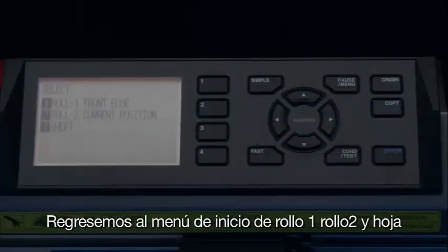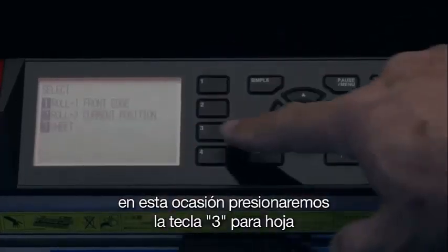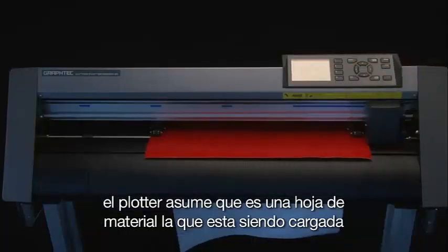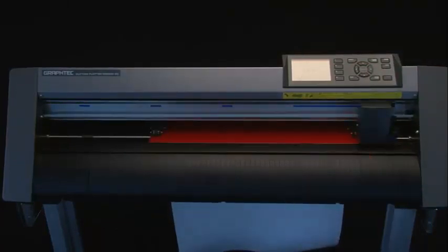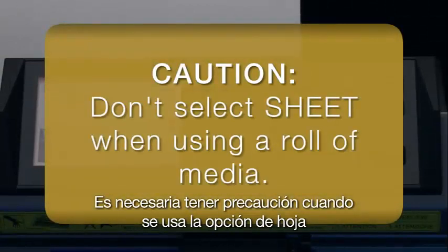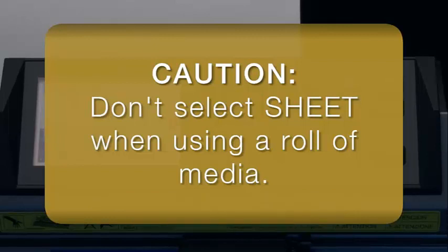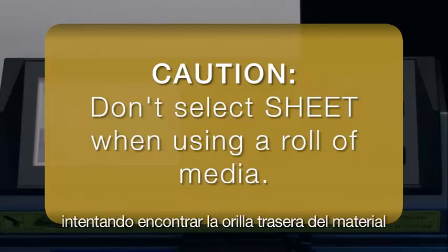Let's go back to the initial menu of Roll 1, Roll 2, and Sheet again. This time we will press the 3 key for Sheet. When using this option, the cutter assumes that a sheet of media is loaded and will find the two push rollers, the front edge, and then the back edge. Caution is needed when using the Sheet option — don't ever select Sheet if you plan to cut a roll of media. If Sheet is chosen, you may find that all the media on the complete roll has been fed through the cutter in an attempt to find the back edge.